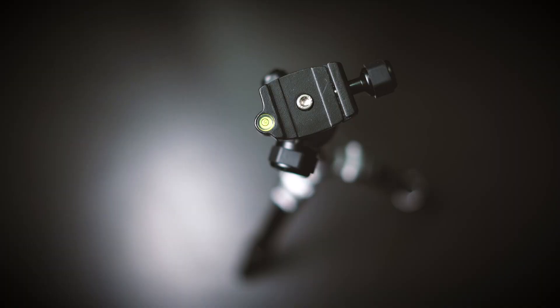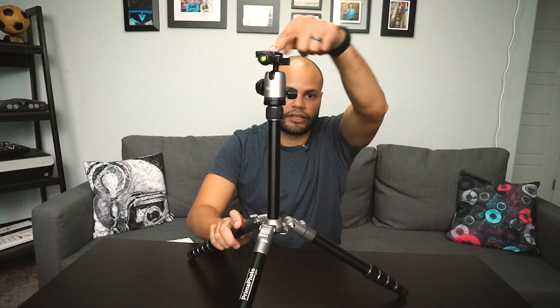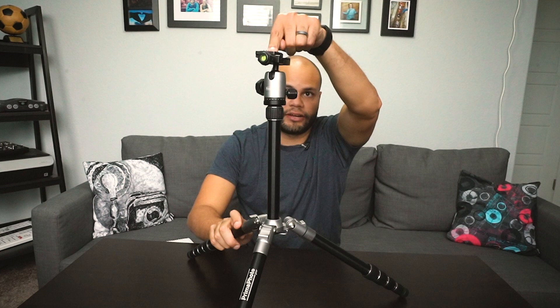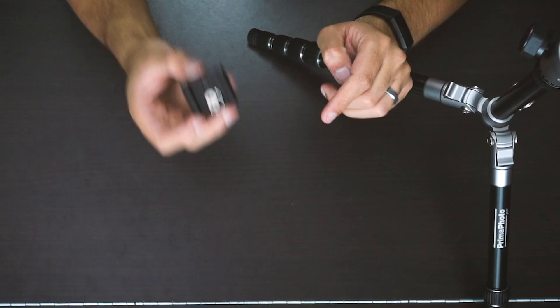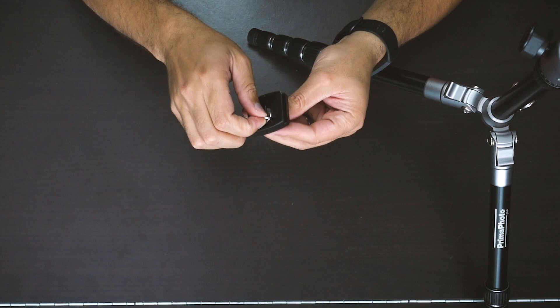The tripod plate has nice little grips on it — it's one of these smaller tripod plates. If you don't tighten the plate all the way on accident, it will still catch on the tripod head, which is a nice little safety feature. With the plate itself, you can adjust it up and down and hand-screw it into your camera, which is awesome — I love it when you can do that with plates.